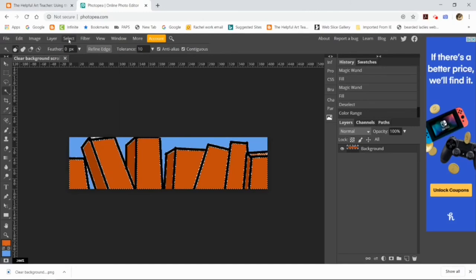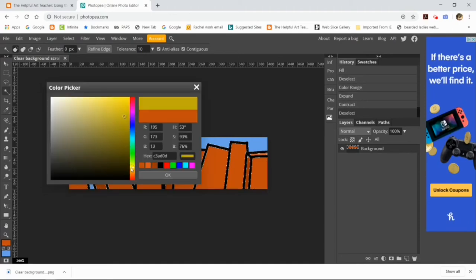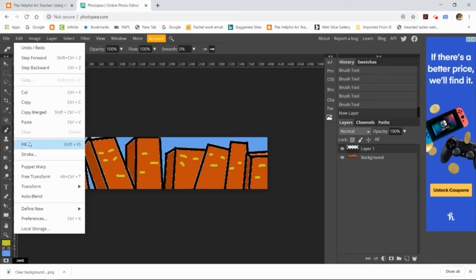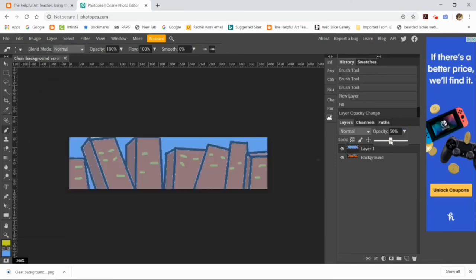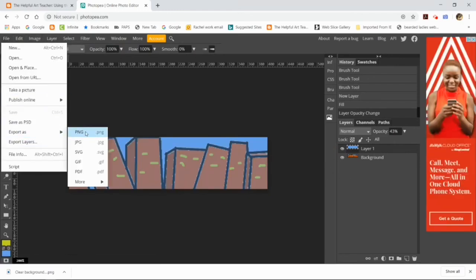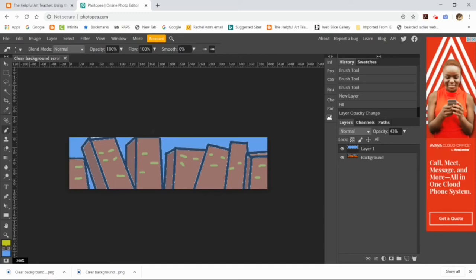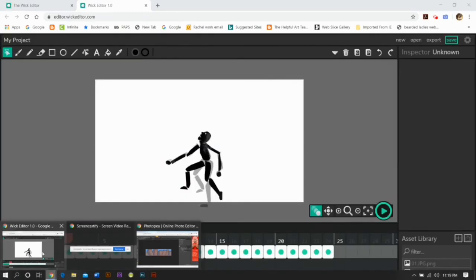Once I've done that, I'm going to download it as a PNG. I'm also going to create another layer, fill it with blue, and change the opacity to get a blue haze in front of the building, then download it as a PNG. The reason for that is if the background is too bright it's going to interfere with enjoying the characters — the background has to recede a little bit, and the PNG will help it recede.